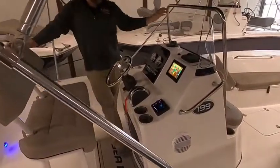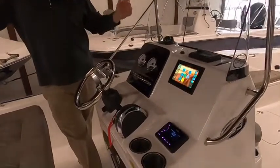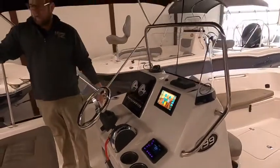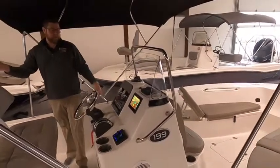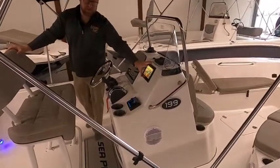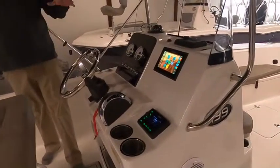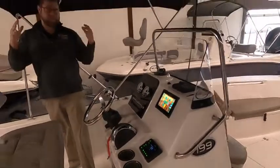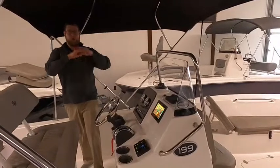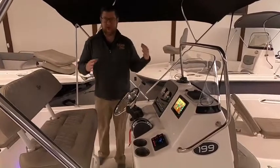Talking about how much value you're getting in this segment of a boat — you have SmartCraft gauges that will tell you everything: miles per gallon, gallons per hour, all that good stuff. This boat also has Mercury Vessel View Mobile. There's a lot of standards in this boat. For example, this is a GO7, and that is a standard option on this boat. If you're comparing it to other boats in the same segment, make sure you're doing an apples-to-apples comparison, because you're not just getting a base hull with a motor — these are upgrades on other manufacturers that are all standard on this boat.